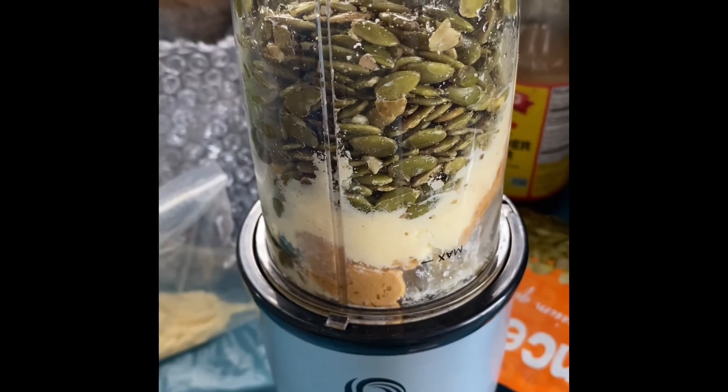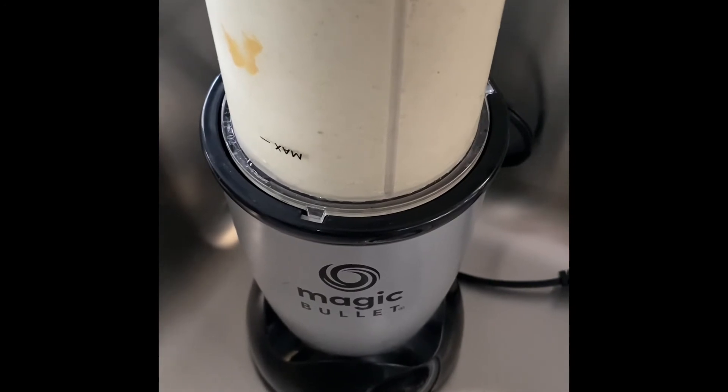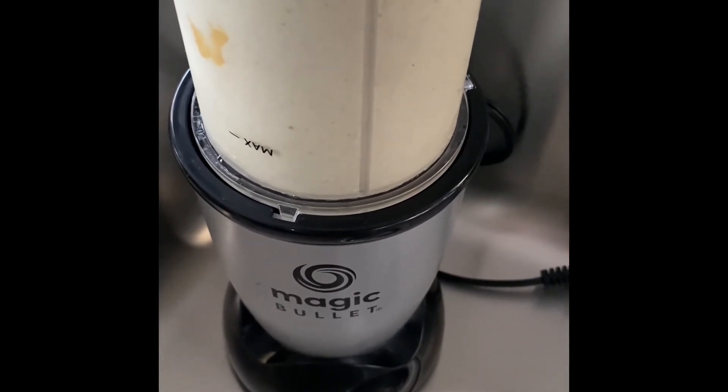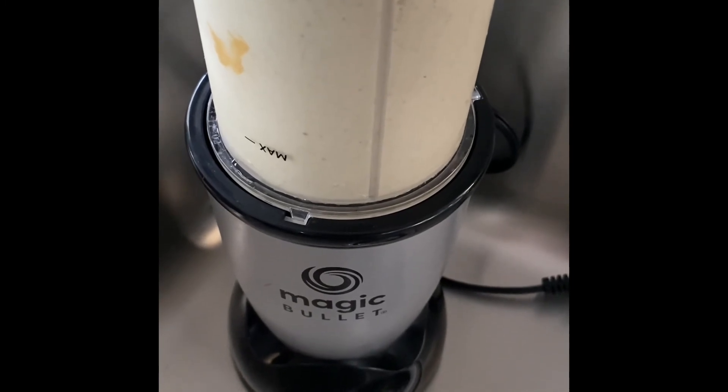I'm going to blend this until it turns into a delectable smoothie. This is what my mixture looks like when I finish blending it up in my NutriBullet, and I'm going to enjoy this. Thanks for watching!